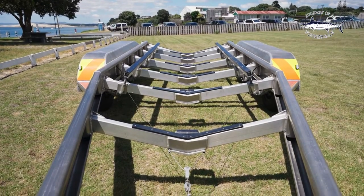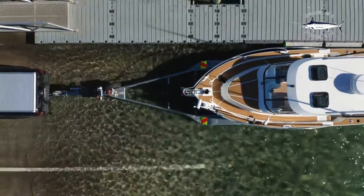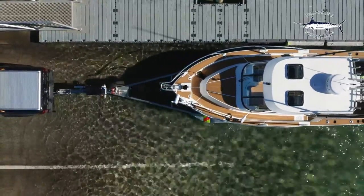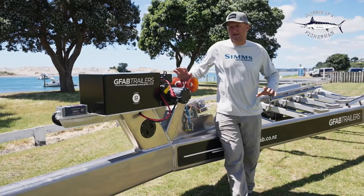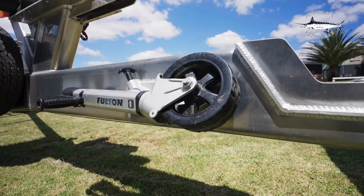We've gone with the full skid system on this trailer. It makes launching and retrieving really easy, and it gives full support to the bottom of the hull as well. The front end of this trailer is an absolute work of art, right from the coupling to the really good quality jockey wheel.